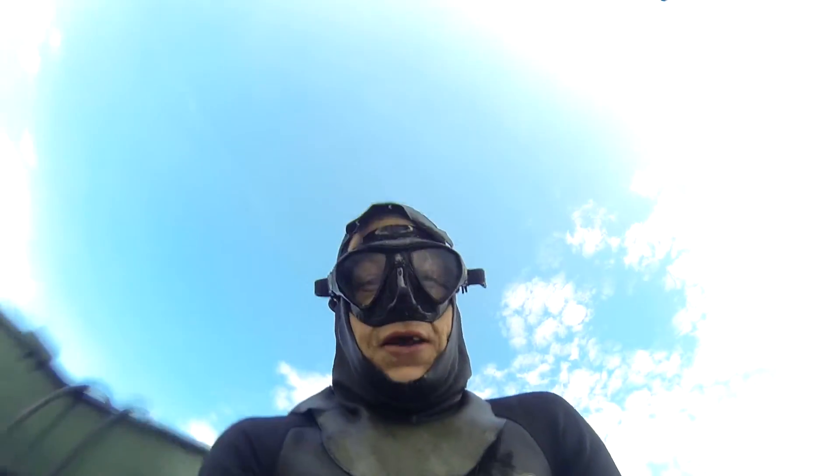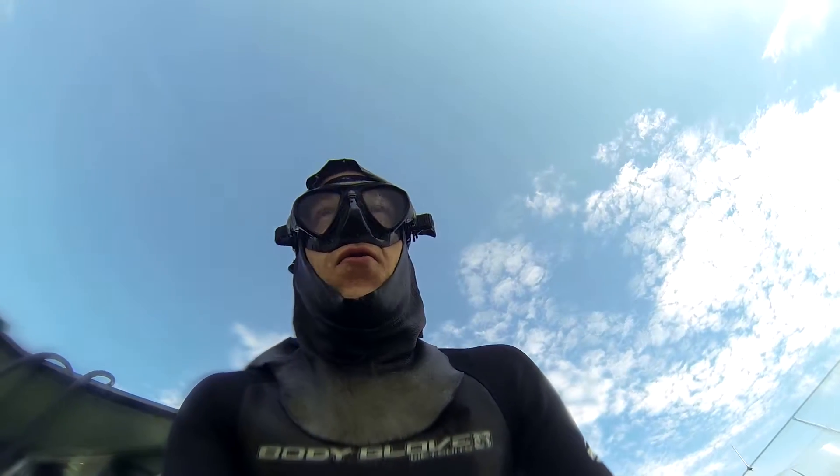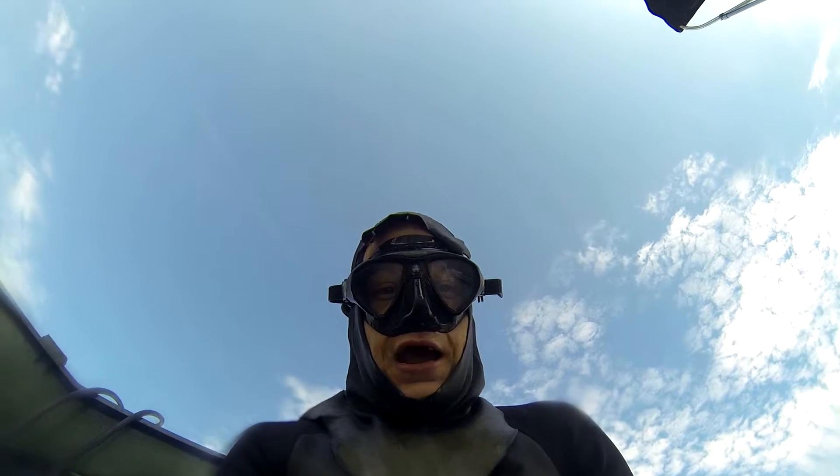Hello, Chris here again with DS Diving Service here at the Sooner or Raider. We're going to go ahead and do an after cleaning video.